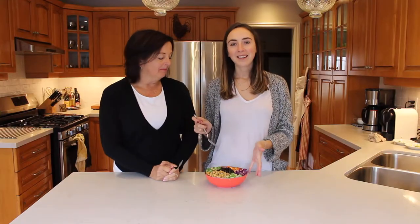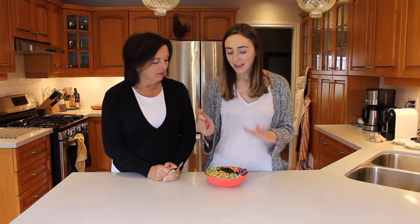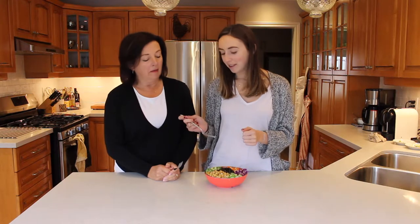All right, you guys, so that is how you make your Allie's leftover bowl. Really easy, really healthy, lots of great ingredients in here. Seasoning the chickpeas is an awesome way to add more flavor, and the sauce was simple to make too, so we'll give you the recipe for that.